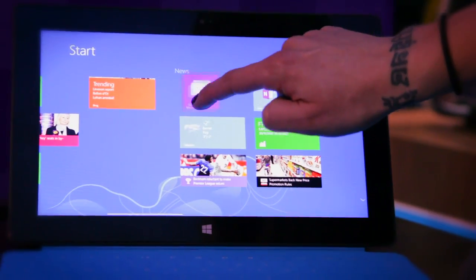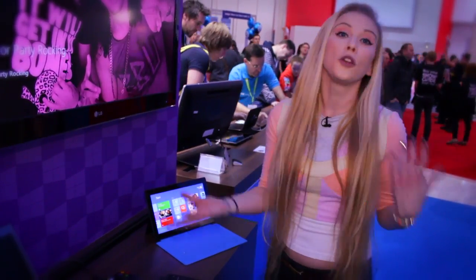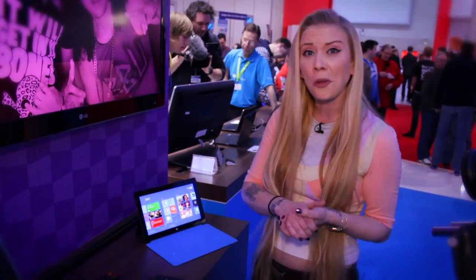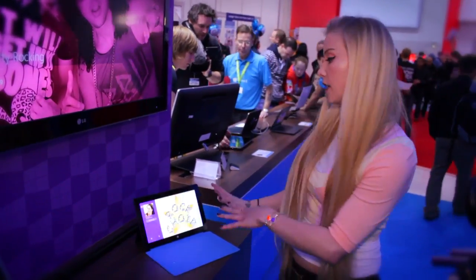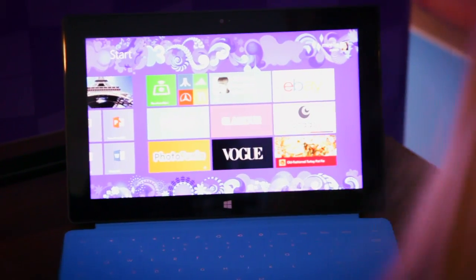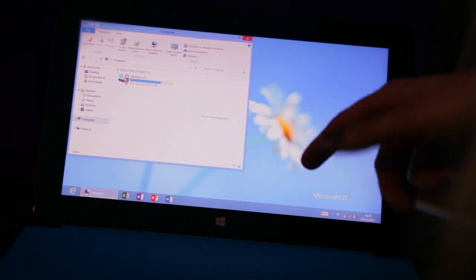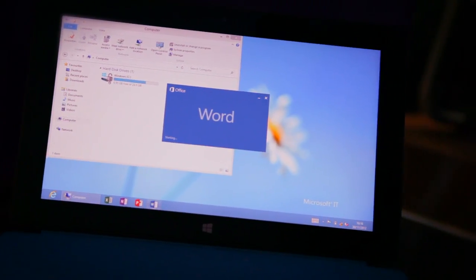One of the things you can do is completely personalise it. Sometimes you lend someone your tablet and they have immediate access to everything — all your emails, things you don't want them to see. On this you can actually log in and log out and switch to another user, who will have their own setup. Microsoft Office comes free with it, which is fantastic — it's already installed, so you don't have to buy a separate copy.